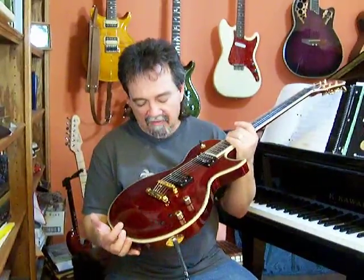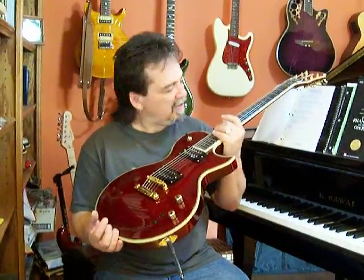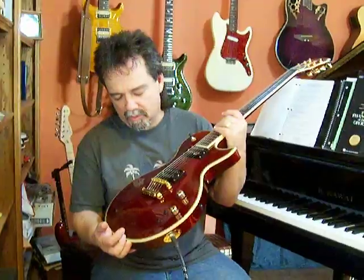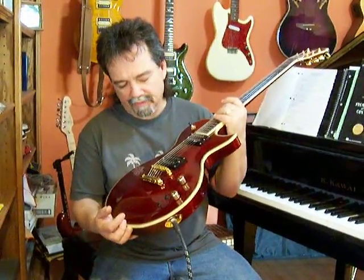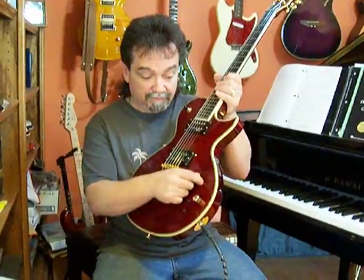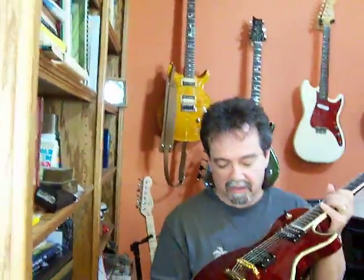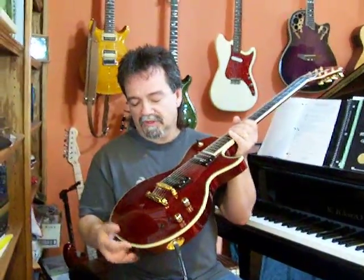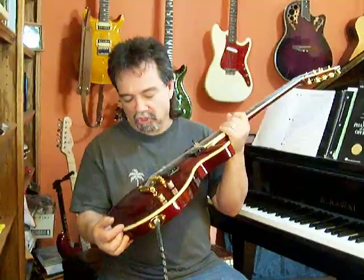It does have gold hardware, something I've never been crazy about, even when I played Les Pauls back in the 70s. But it looks pretty nice on this red guitar. I don't know that it would look right with nickel or silver hardware. It has Tele-style knobs. I love Tele knobs. I put them on all my PRS guitars. They're easy to get along with, they feel good, I think they look better — they're just a good style knob.